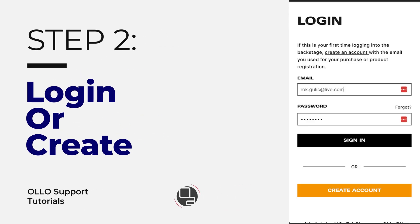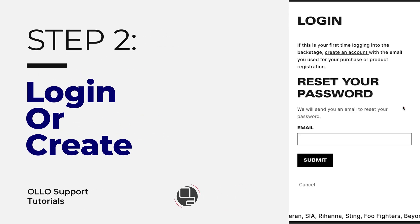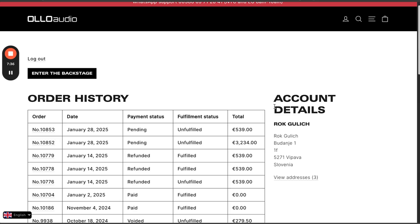In case you forgot your password, here's the link. Click on 'forgot your password,' enter your email, and then check your inbox, spam folder, and promotions tab. Once you're logged in, you will find the 'enter the backstage' button in the top left corner. Go ahead and click on it.